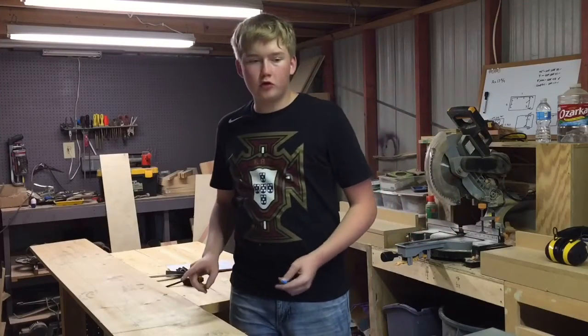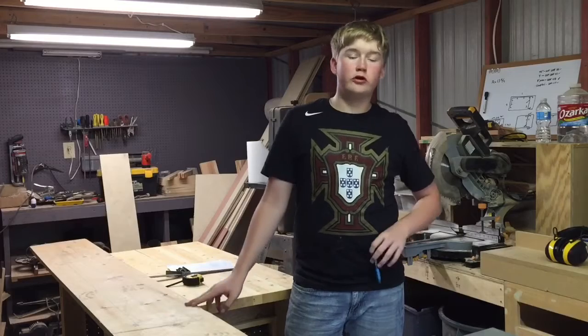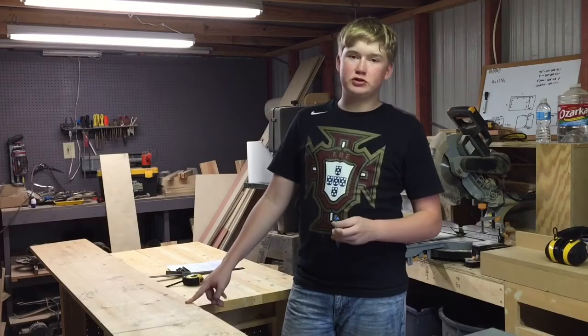I've designed this project where it only needs one 1 by 12 by 12 foot board. It does mean that I will have to rip the board at a 12 foot length, but I don't see that as much of a problem.